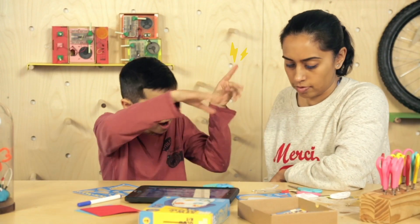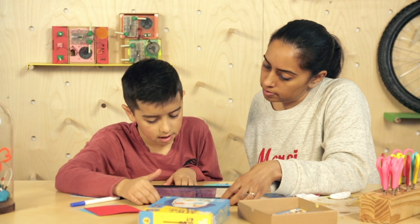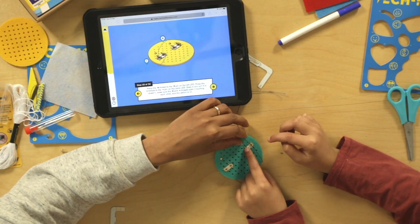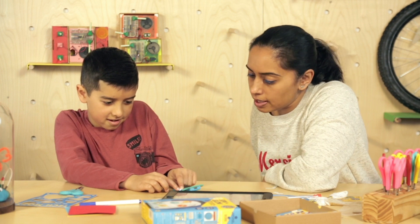We're going to make a circle with electro thread. Get the electro thread, which is just normal thread but it's conductive. That means that electricity can flow through it as if it was a wire. There you go, look. The light is working. Wow, that's cool!